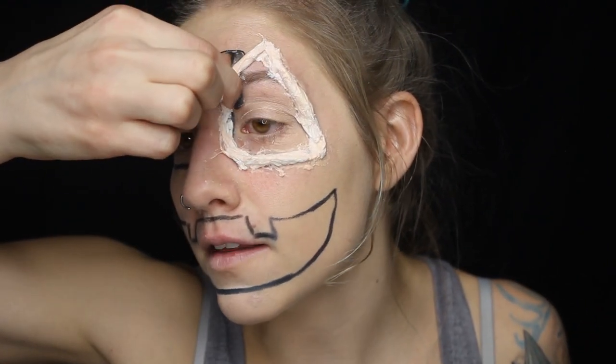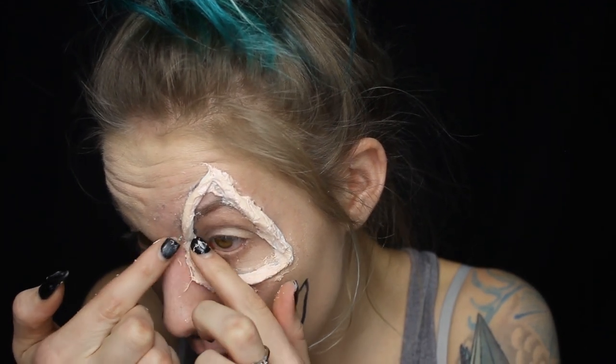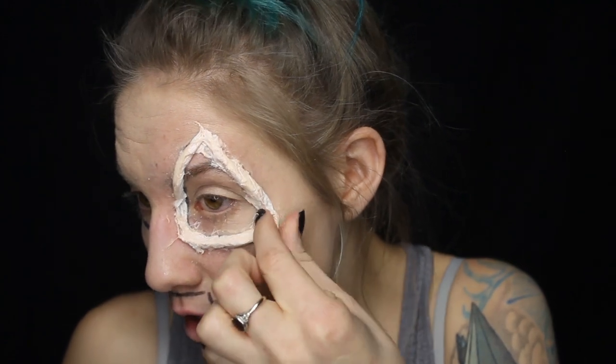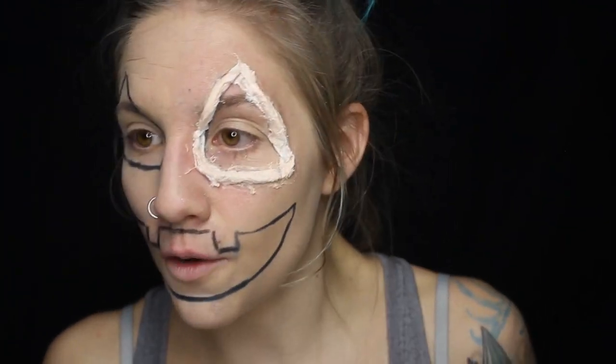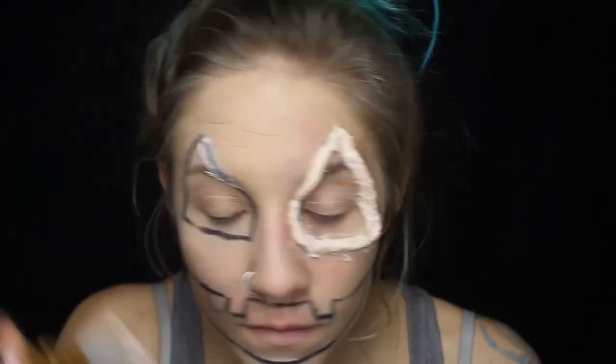Just make them stand up a little bit more, because you don't want them to look flat — you want it to look like you actually carved into your face and that it's your skin. Now that that's done I'm going to move on to the next side.